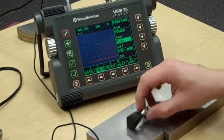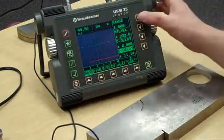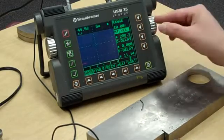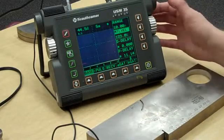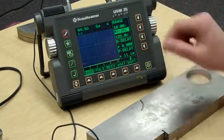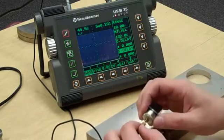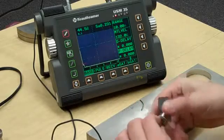Before we hook the transducer up, I'm going to take my range up to 10 inches and my material velocity down to shear wave. We're going to be right in between one of these two — right about there — and then bring our probe delay all the way back to zero. There's our initial pulse. I'm just going to hook this up so we know it's alive.